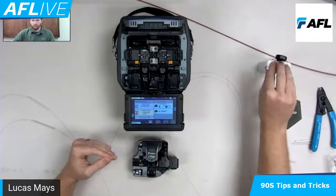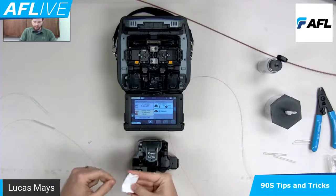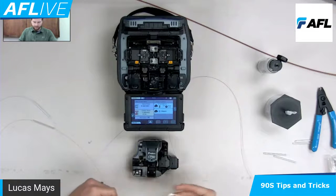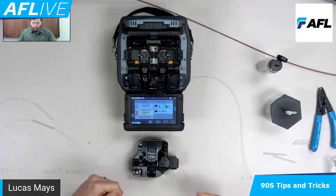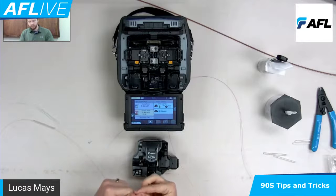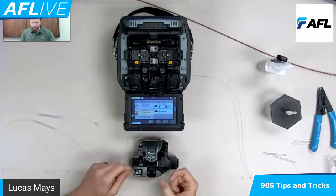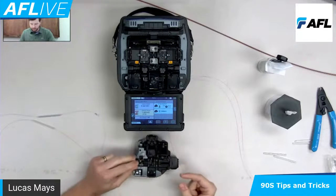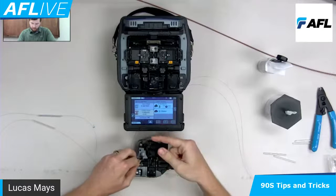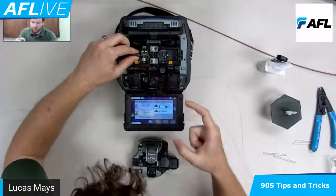You can see I'm holding both of these together — I got my fibers prepped. I actually clean these together a lot of times, just a little faster in my opinion. You might wonder if this is legitimate — well, people do it with ribbon fiber all the time. You've got 12 fibers side by side cleaning, so why can't I do two? From there I'll split them up, put one in each hand. Then we raise the cleaver, it's in position — drop this, keep my other fiber out of the way, cleave, drop this into the splicer.